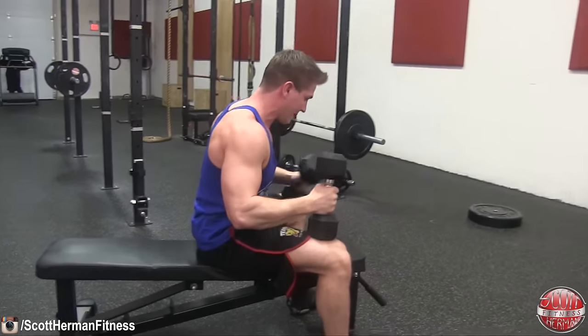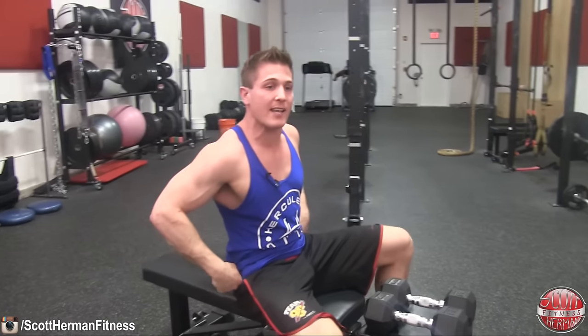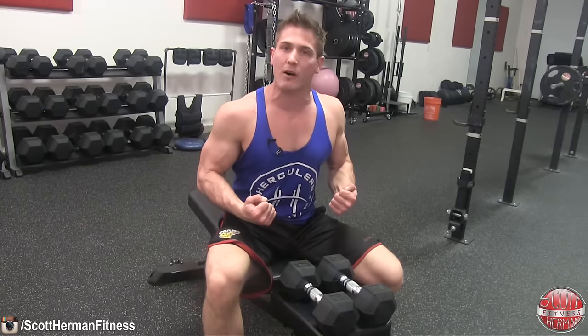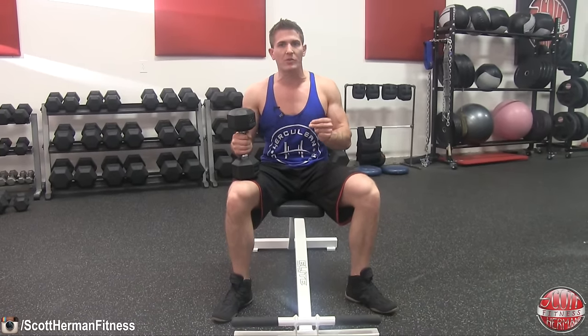This is a really great movement for targeting the long and medial heads of the tricep. Just make sure you don't go too heavy and start thrusting the dumbbells in the air. Control the dumbbells with every single rep, squeeze them as hard as you can, and feel the burn on every single set.